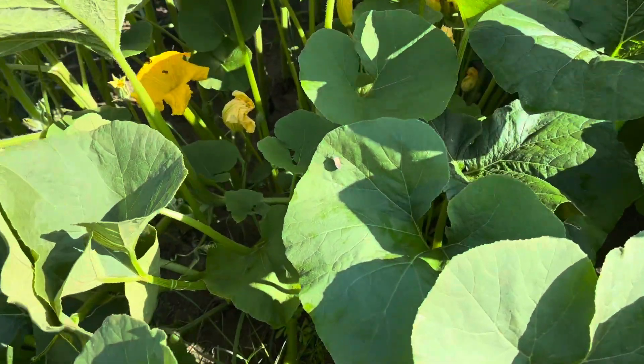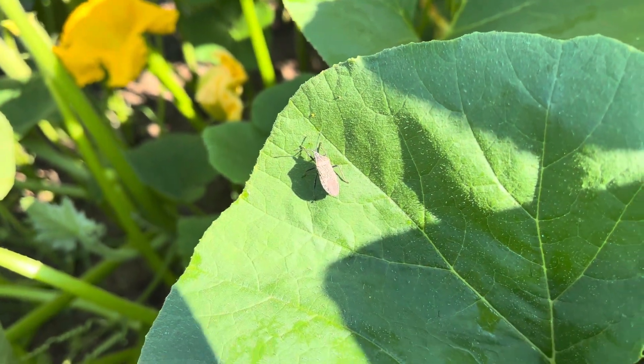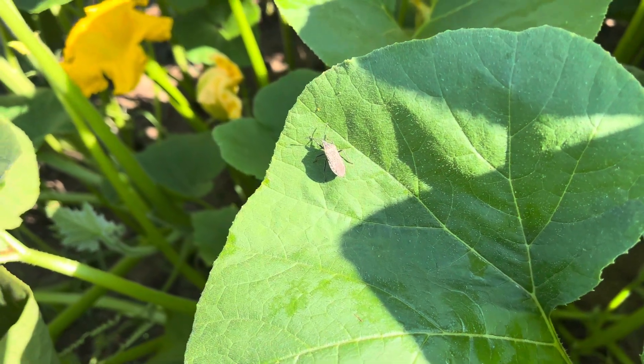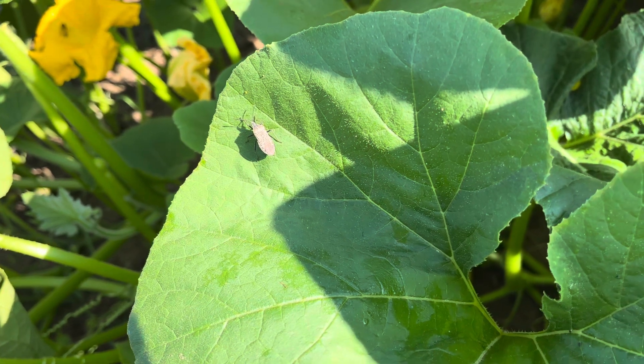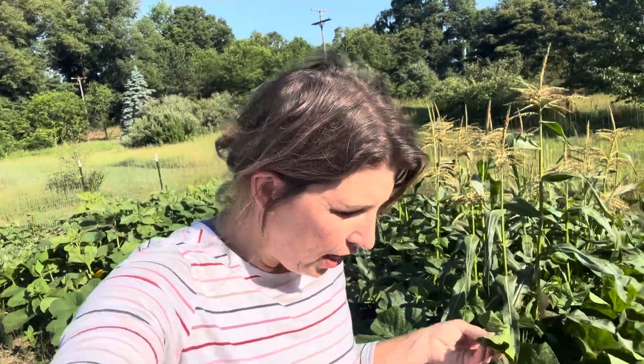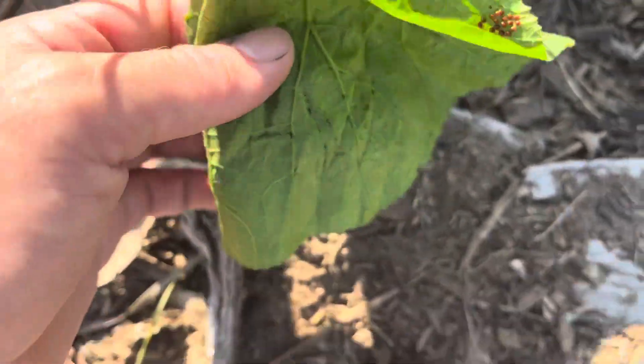I wanted to show you one thing I just noticed — this is why it's so important to always have your eyes on your garden. Remember me talking about squash bugs? I just noticed this: an adult squash bug. He's the only one I've seen, but now that I know he's here there may be more. I'm going to squish him before he lays eggs. I wrapped him in his squash leaf and pulled the whole leaf off — I'll give him to my chickens. Then she just found eggs on the back of the leaf right there — those are the eggs.